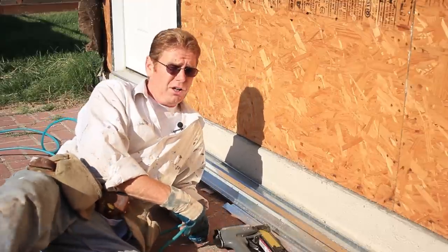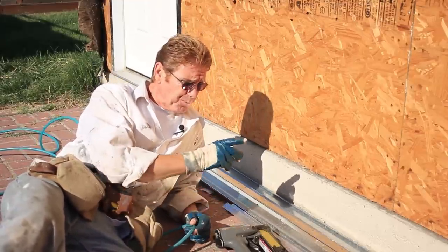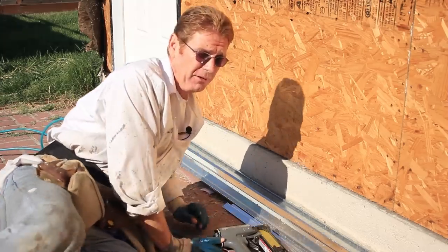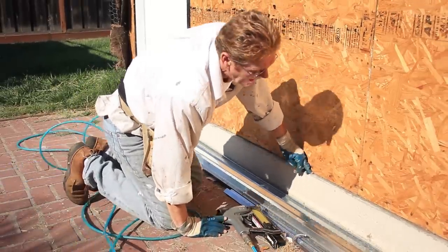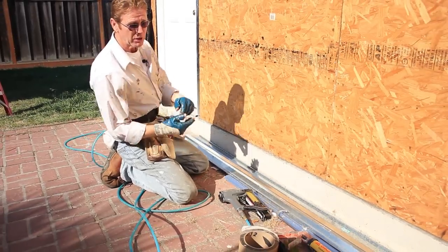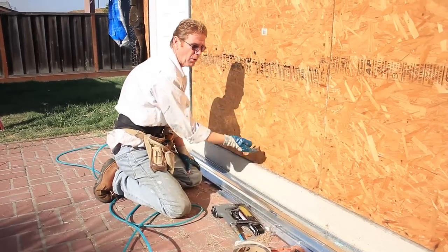Hi guys, Jason and Kirk here with Kirk Giordano Plastering. Today I'll show you the importance of the right flashing. For example, this concrete slab right here sticks out a half inch, and it sticks out over there too. We're redoing this wall because it rotted out from here on up.